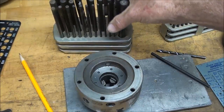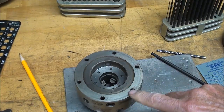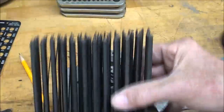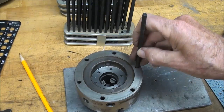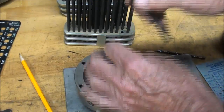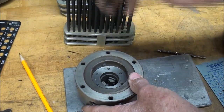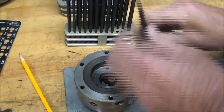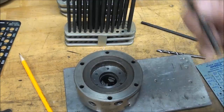I have my fractional transfer punches, but these are oversized. And by trial and error here, using my number transfer punches, it's a number two drill size. Yeah, a number three might fit a little easier and make the job easier. I think I'll use a number three. Glad I got those - I think this is the first time I ever use these number ones.